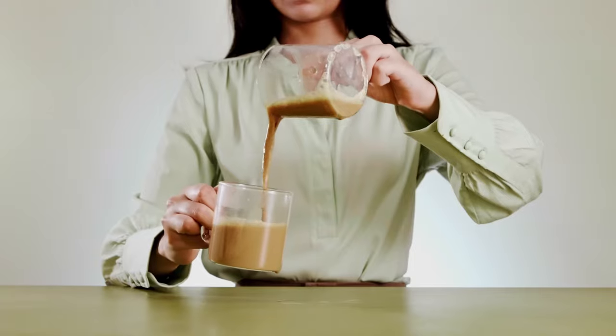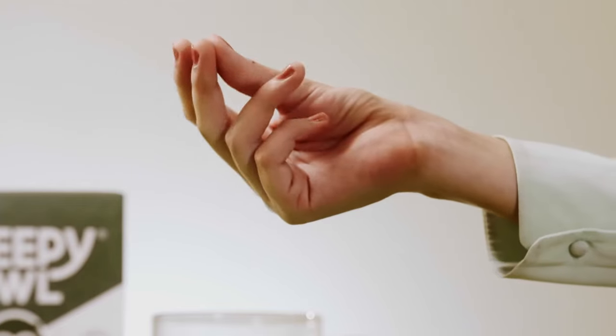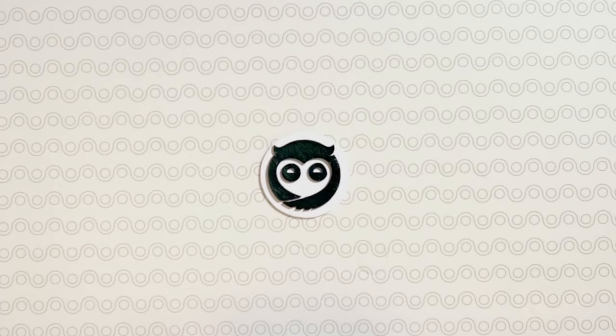Let's cut it out. And one more time. That's perfect. Filter coffee by Sleep. Hey! Let's grab another one.